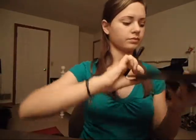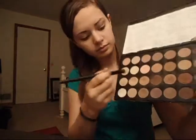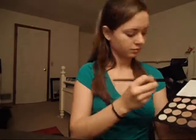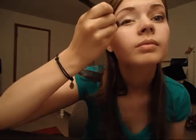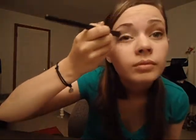Then I'm taking my Coastal Scents 28 Ultra Color Palette. These are the colors it comes with, and at the top I have a paper with the names for the MAC dupes. I'm taking the color that's a dupe for MAC's Cream Royal, and I'm going to apply that to my entire lid and go just a little bit up above the crease.